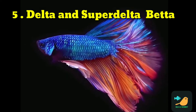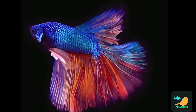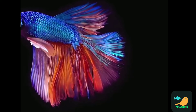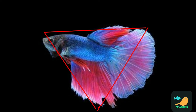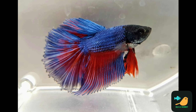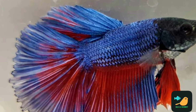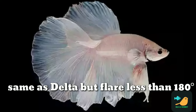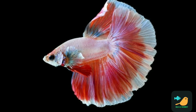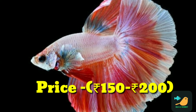The 5th type is Delta and Superdelta. The Delta type fish has a V-shape or triangle-shaped tail. For the Superdelta fish, it flares like a delta type, but the fin spreads at 180 degrees like a half moon — it's a smaller size. It's called superdelta. The price range is 150–200.